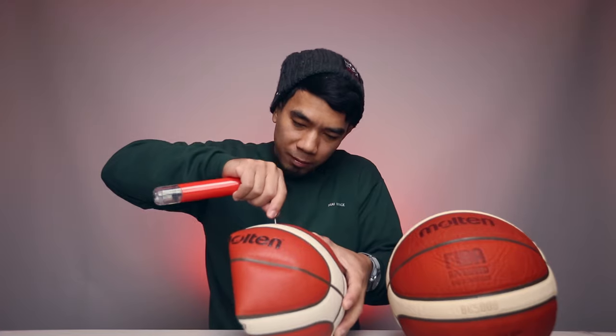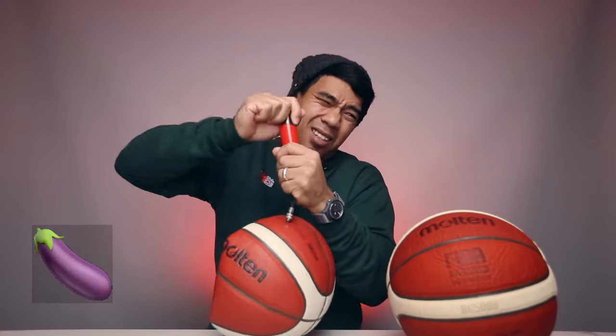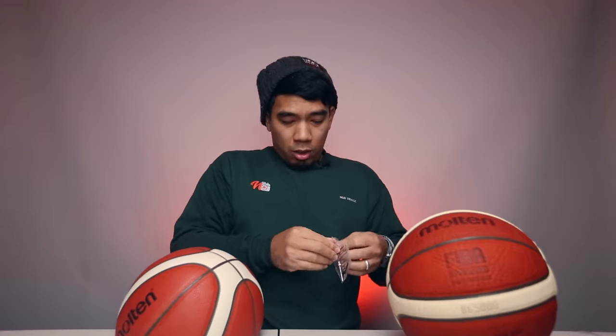Got my pump here. Let me put some spit on the needle and go. This is a workout — I don't think this pump is gonna do it, it's gonna take forever. My arm hurts. Let me switch — got a bicycle pump here, let's pump this thing up.